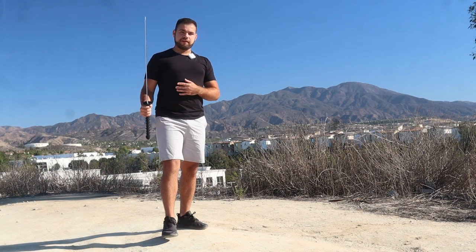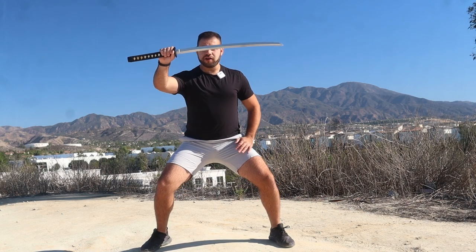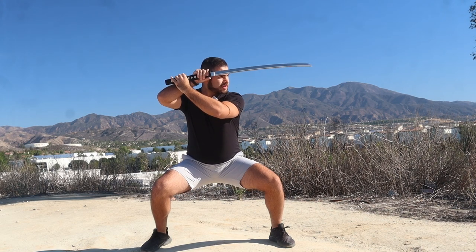For this strike, my favorite stance to practice it with is sort of like a horse stance. You're going to have the katana up like this. Your left hand is going to be towards the butt of the katana, and you're going to be looking at your opponent. The tip of the blade should be pointing towards the opponent as well.